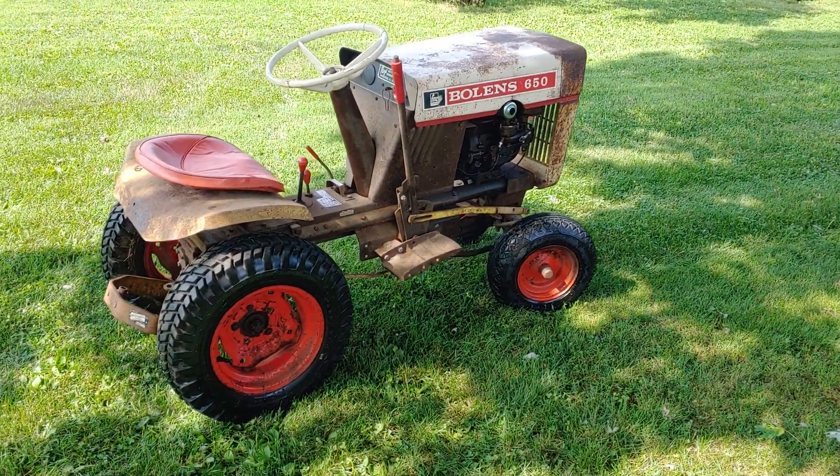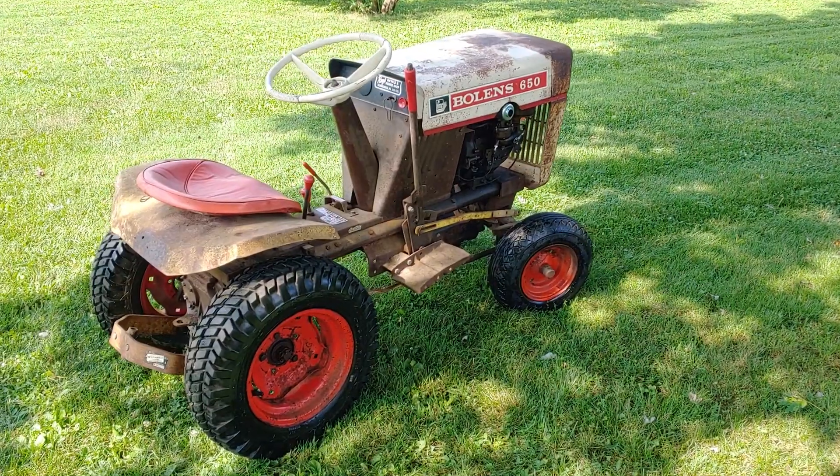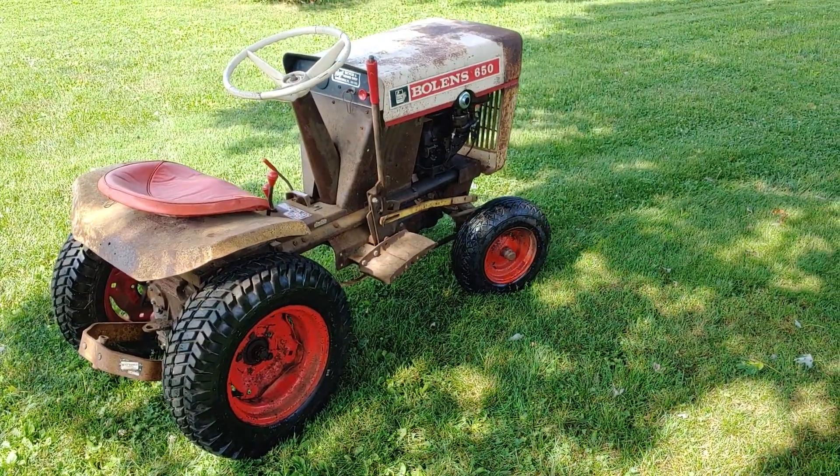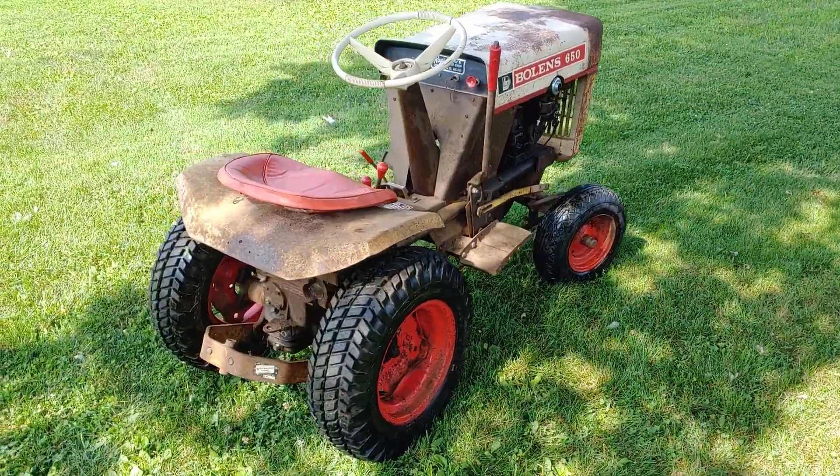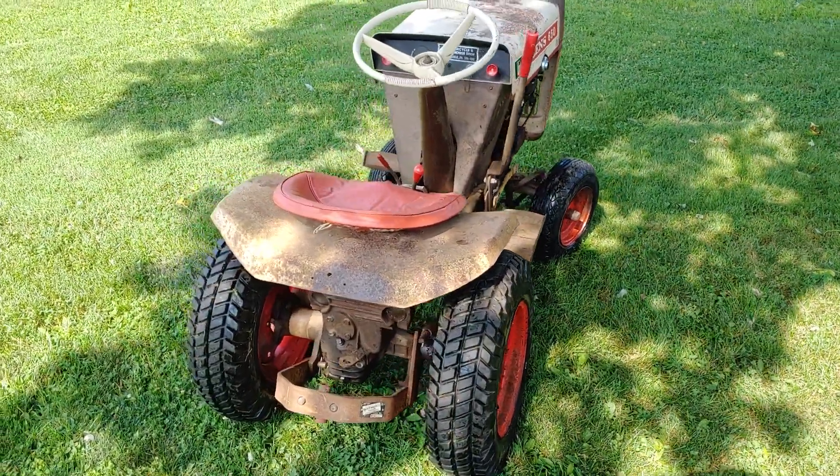Hello everybody. I figured I'd take another video of this 1966 Boland 650. It's a 66.